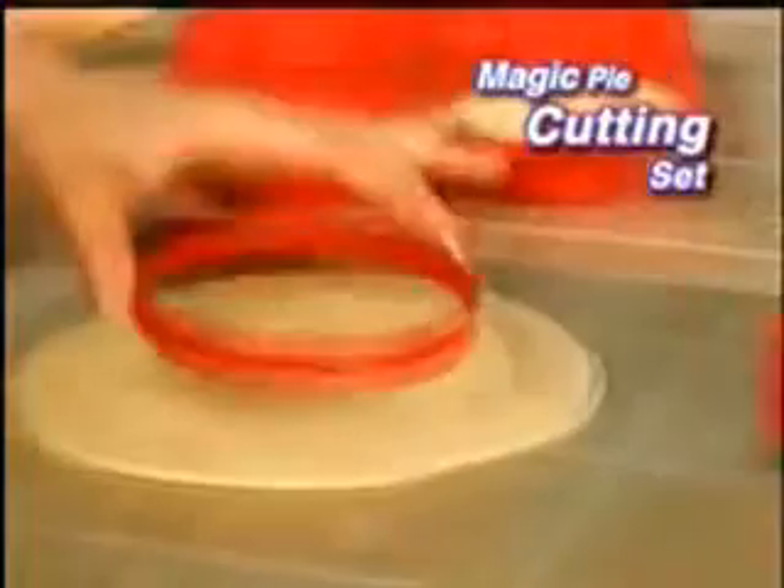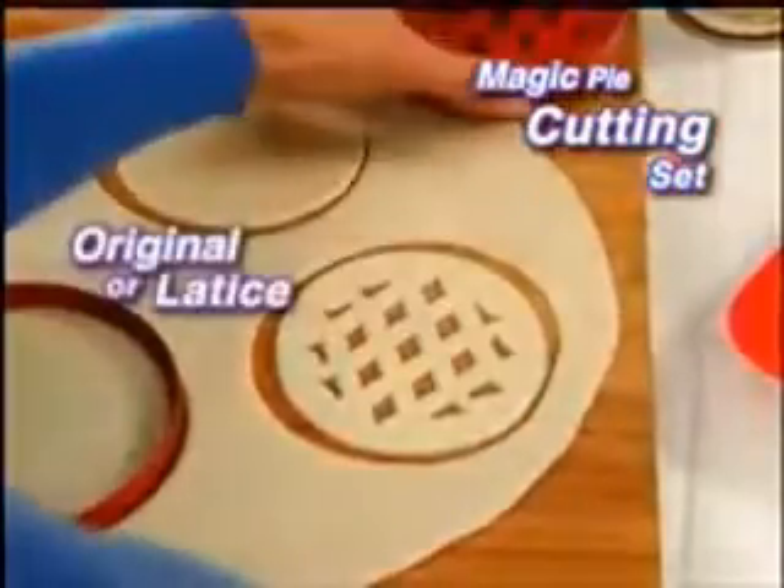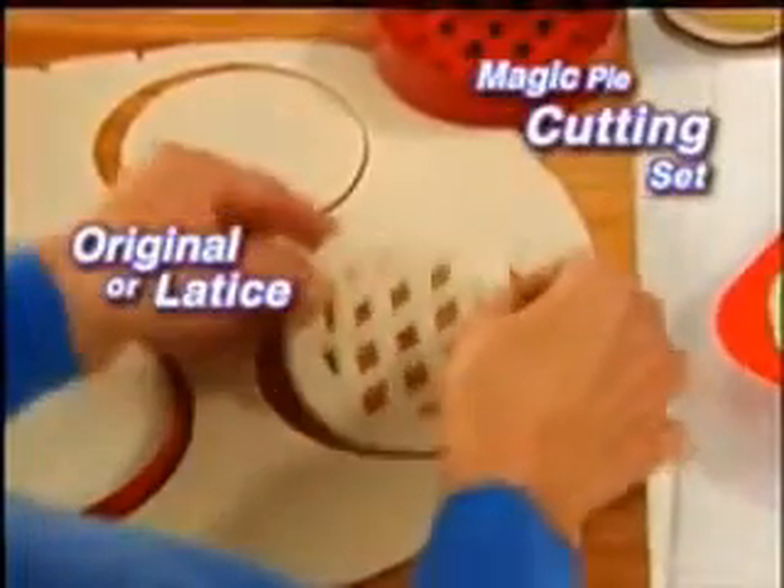Use this magic pie cutting set and you'll get a perfect fitting base every time. Then choose from original top or lattice design to cut the classic crust with ease.